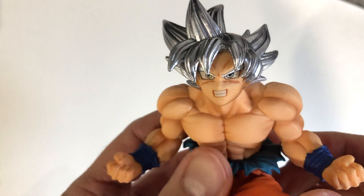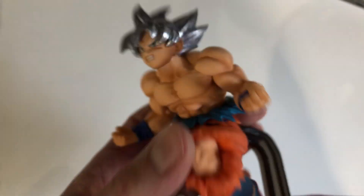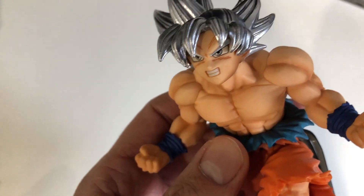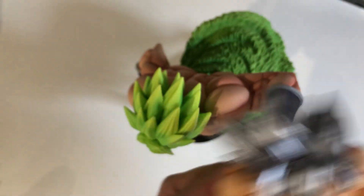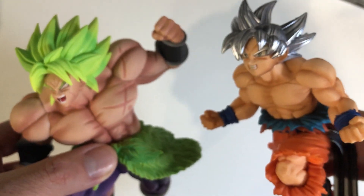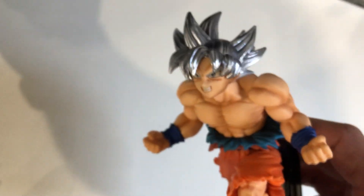So here you have it — Son Goku. It's a Banpresto figurine but it really is a Bandai collection. It's Mastered Ultra Instinct from, if I remember correctly, episode 130, or the end of episode 129 and 130 of Dragon Ball Super. Just for comparison, the ones I unboxed last week — Broly here from the same collection — very similar in size. If I put them side by side, pretty decent figurine, very good details. I really like it.